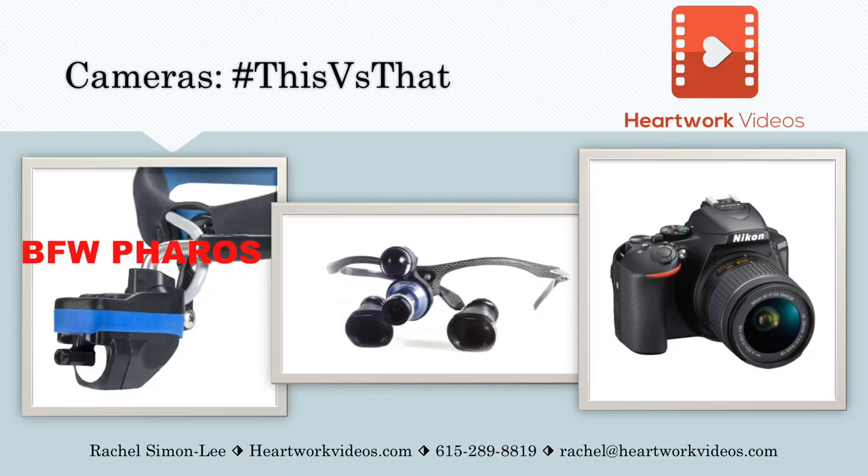First is the BFW Ferro's camera. This camera is an all-in-one system — it's a coax system, which means the camera is inside of the light. So wherever the light goes, that's where the camera goes.